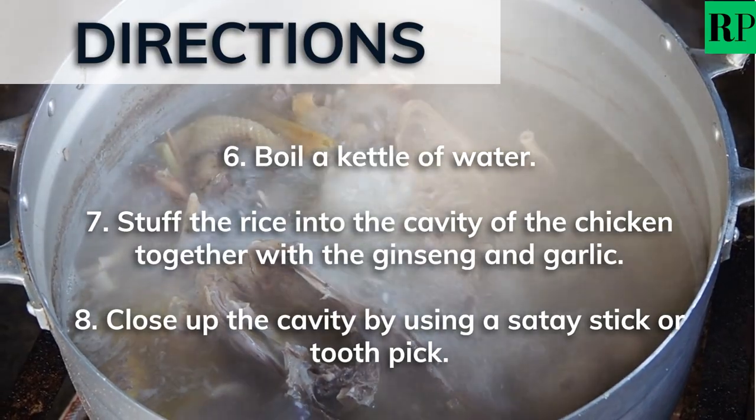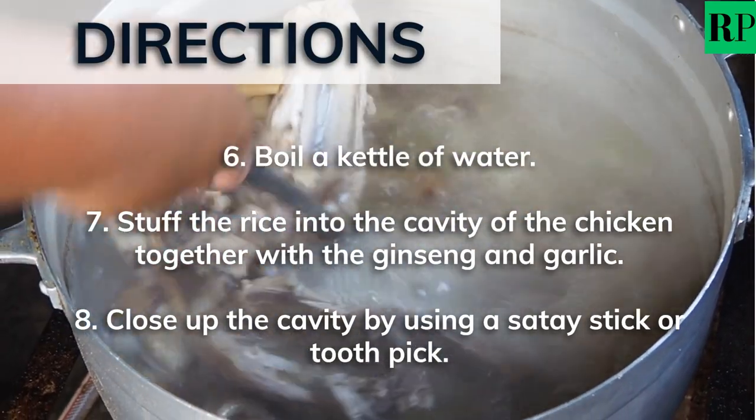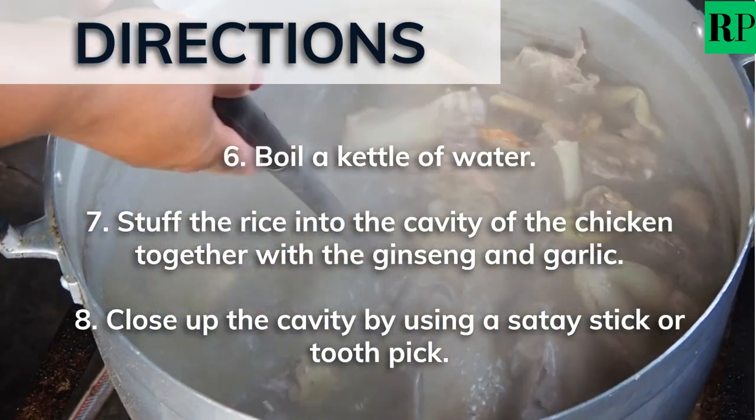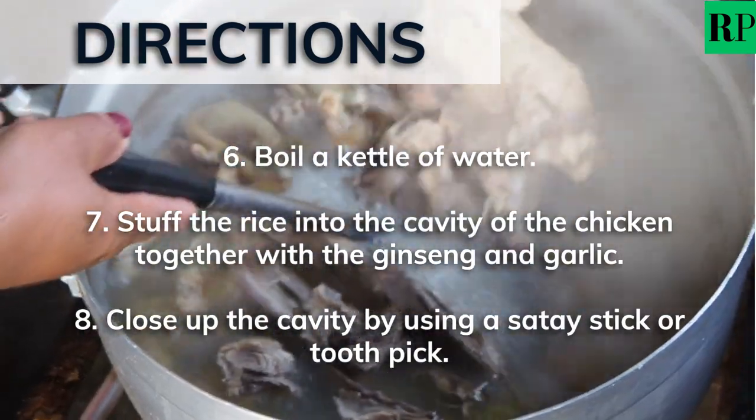Start cooking by boiling a kettle of water. Stuff the rice into the cavity of the chicken, together with the ginseng and garlic. Then close up the cavity by using a satay stick or toothpick.